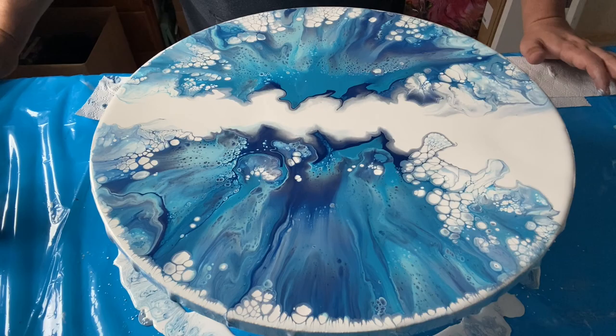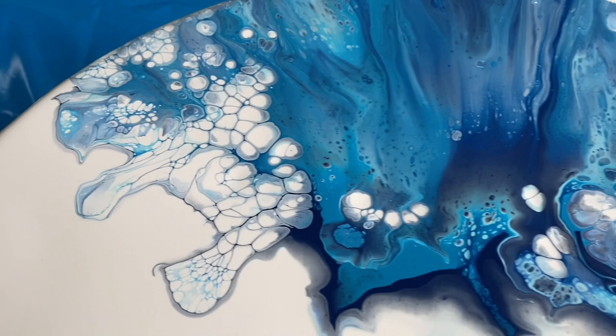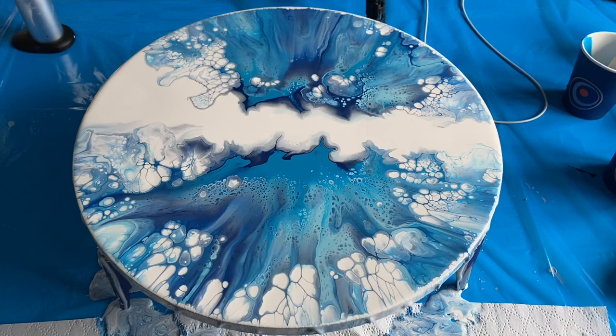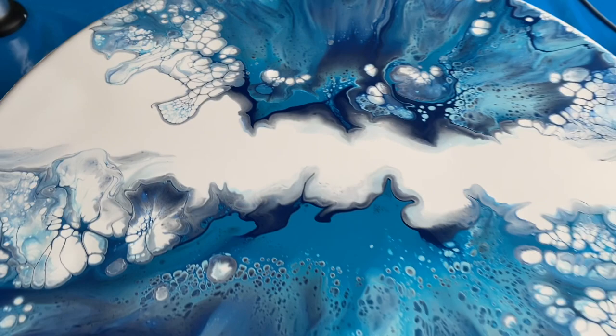I'll take you in for a closer look. As we go in you can see some of the cells I was mentioning and all the different blue tones. Actually it's not like a butterfly, is it? When I relook at this, it almost reminds me of somewhere like Antarctica. I'd expect to see a penguin or a polar bear. It's absolutely gorgeous. It reminds me of the winter and the snow, and as I said - Antarctica.